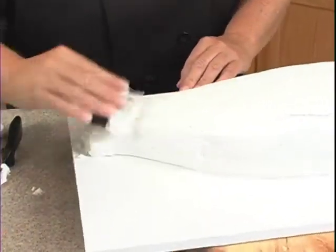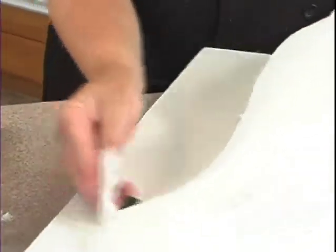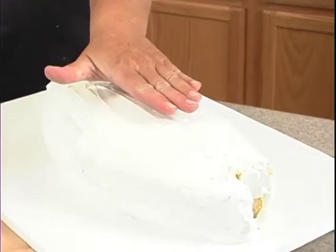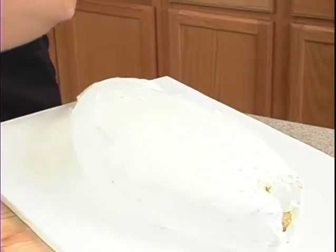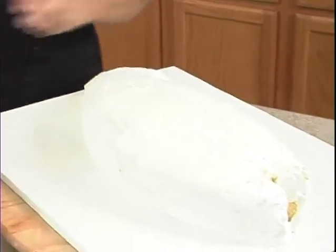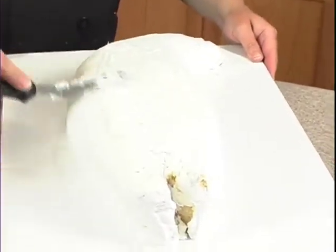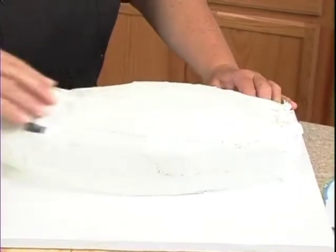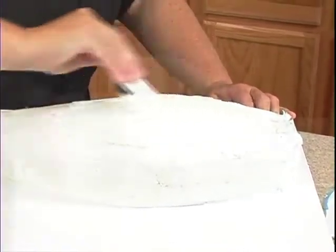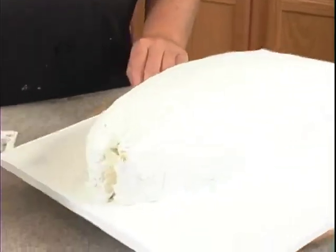I've got it kind of thick with the buttercream down here, so I'm just thinning that out a little bit. What I didn't like was that it looked pretty flat up here — I wanted it a little more rounded. So I need to go ahead and put a little bit more buttercream back in there, because this should be the fattest part of the fish right there.